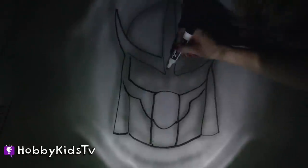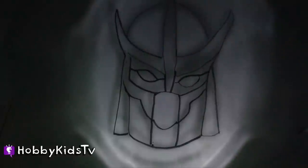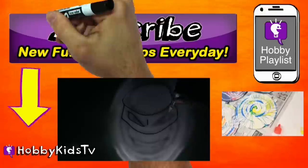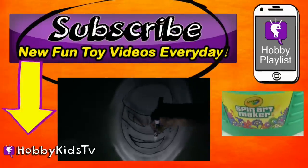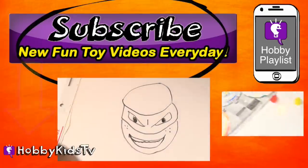If you draw something from the projector, you have to be really still. This is Hobby Sis drawing Mikey the Goofy One. Parents, subscribe for the world's best shows with learning fun. And don't forget — you can press the little info button in the top right corner to keep the hobby fun going. You don't want to miss another episode, so come on, press that button now.